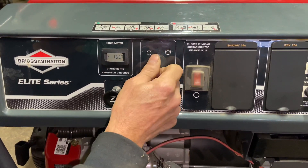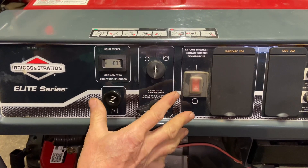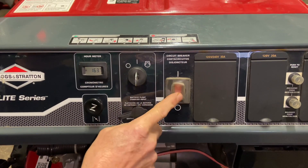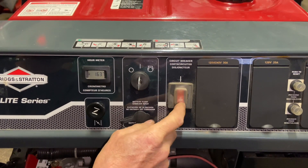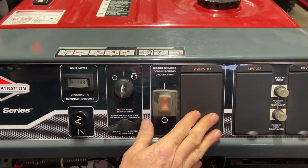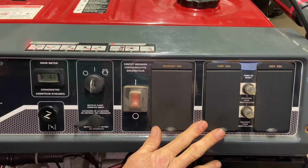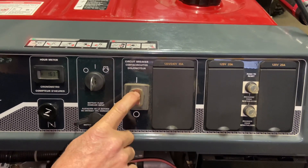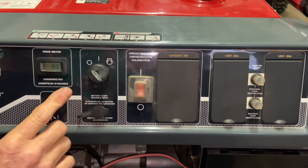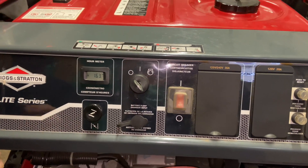This is a choke here, so when you start it you're going to pull the choke out, turn the key to crank, and it's going to fire right up. Now the circuit breaker here has an on and off. I've heard mixed feelings — some people say have it off when you start the machine and then turn it on. That turns on your power; it's a circuit breaker for your power. I don't get into all the power stuff, but I do know this needs to be on when you're generating electricity.